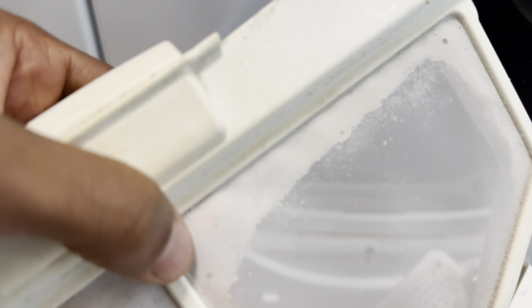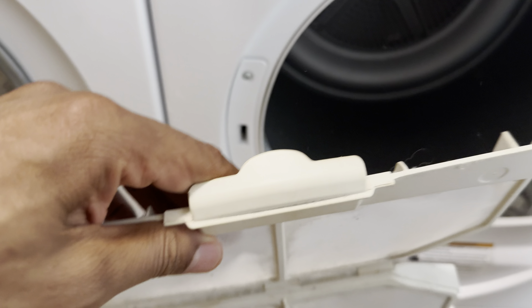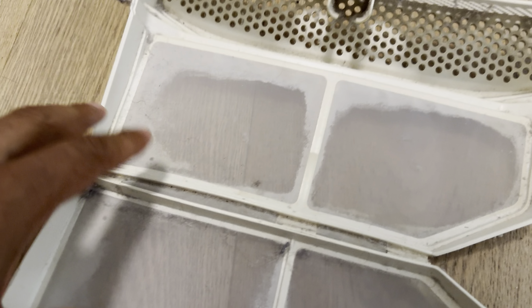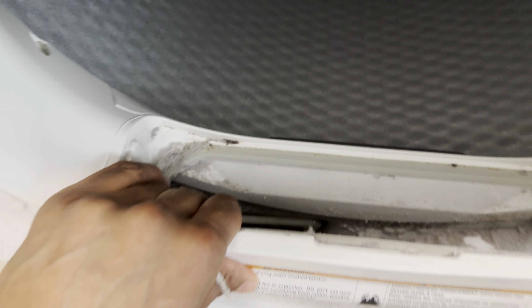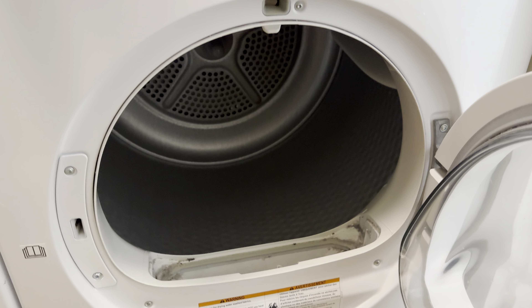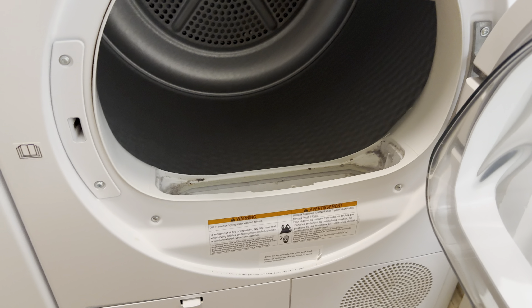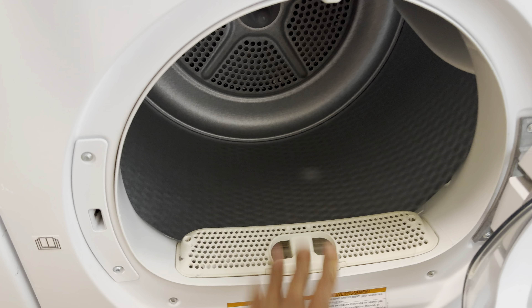Just guide my hands along the trap to remove anything possible. Sometimes you may need to soak it in water to remove some of the lint that has been caked up like this, but it's still fairly good. Make sure all of that is clean. Look down inside of the trap and see if you can pull any of that out. It needs to be cleaned out periodically in order for it to be running functionally. So go ahead and put the lint trap back in.